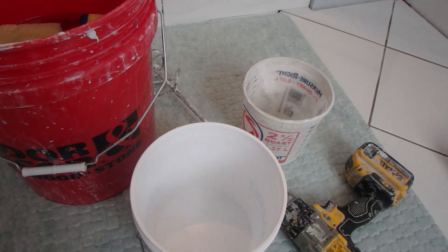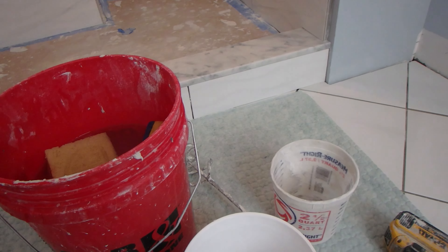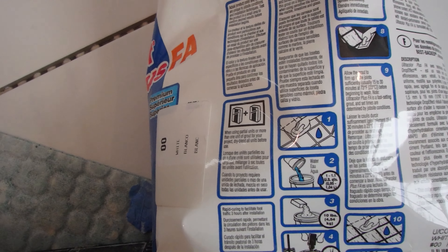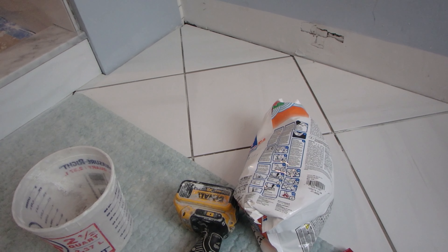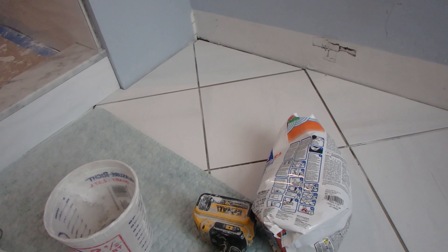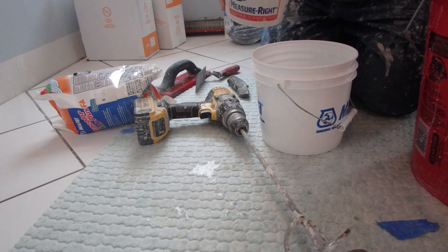Measure the water, add the water to the bucket, then add the grout to the bucket — don't put the grout in first, put the water in first. This grout needs 1 to 1.1 quarts of water per 10-pound bag. I'm going to go on the lower side rather than the higher side, because on wall tile you want it a little stiffer so it doesn't keep falling all over the place.